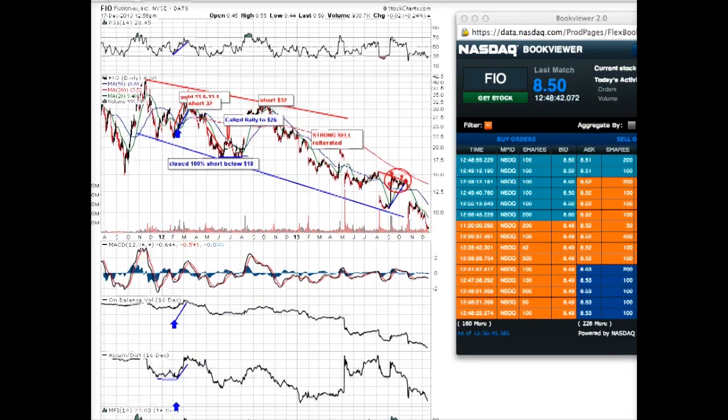Hi ladies and gentlemen, today we have a new all-time low in the stock Fusion — one of the best opportunities in the stock market on the short side. Since my downgrade to strong sell at $32, where the stock was last year in 2012, it was recommended as an investment on the short side for the complete collapsed meltdown in 2013.